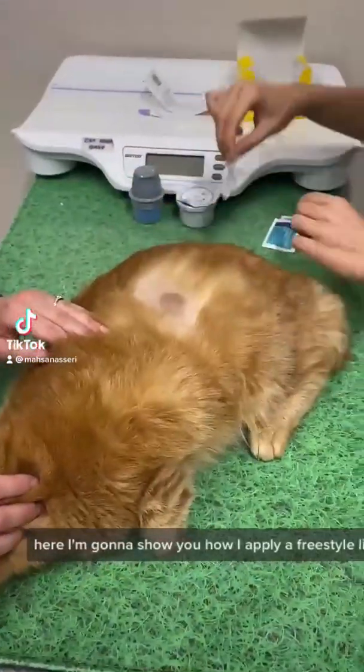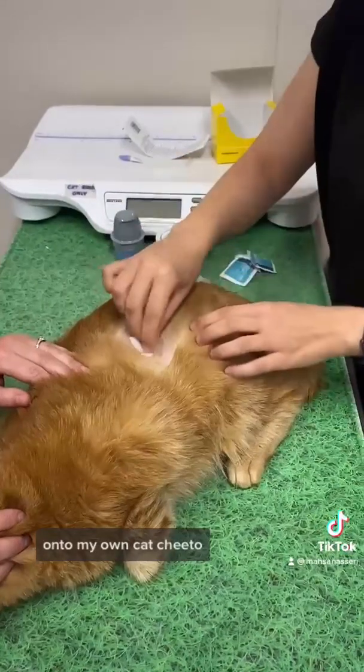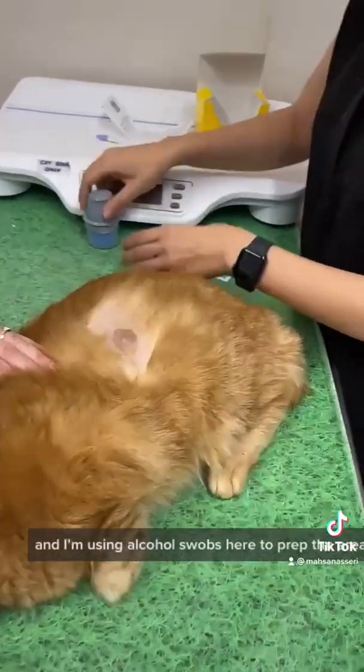Here I'm going to show you how I apply a Freestyle Libre for continuous glucose monitoring onto my own cat, Cheeto. Off camera, I've already clipped the area of fur that I will be using, and I'm using alcohol swabs here to prep the area.